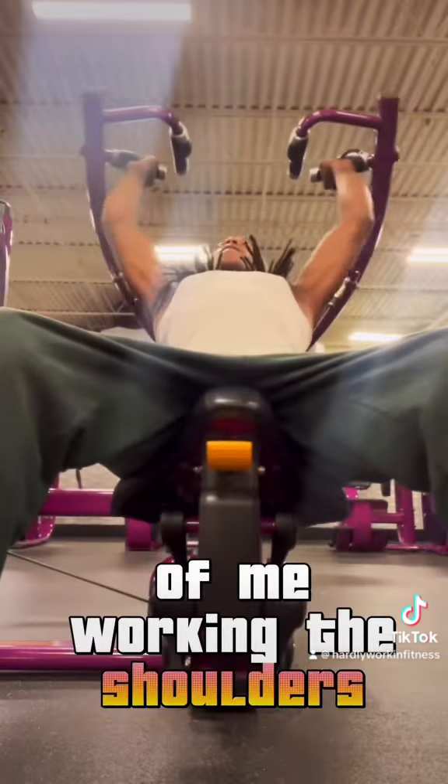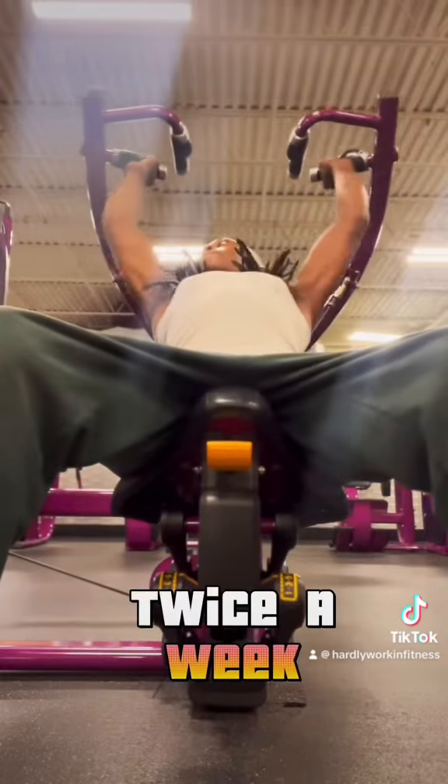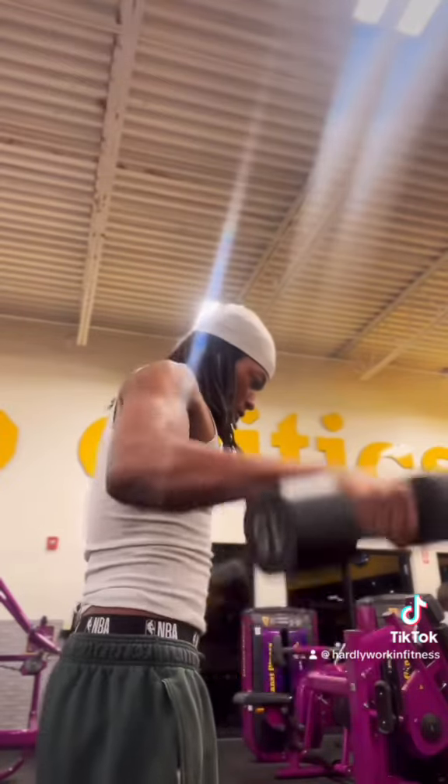Here's another clip of me working the shoulders. I do shoulders twice a week, and the reason why my shoulders grow so much is I make sure to pack on the weight when I do each movement. Lat raises, you don't got to pack on the weight.